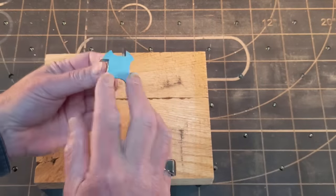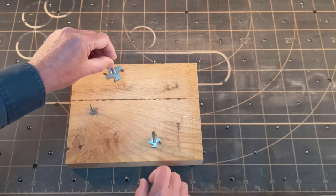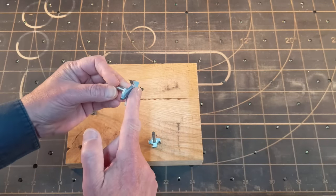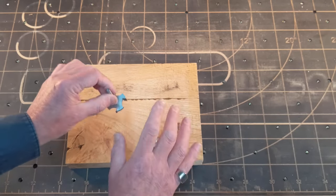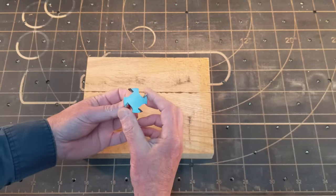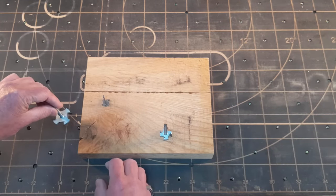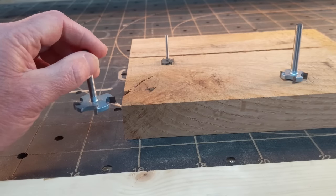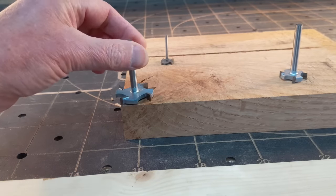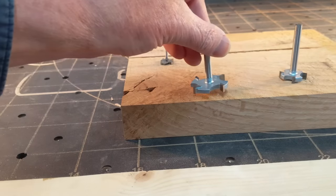If you notice, surfacing bits have cutting edges from the outside to a point — there are no cutting edges in the center. That's really important to understand. We can't come down and plunge into the project like we normally do with other router bits, because there's no cutting surface in the center — it'll just burn the wood really fast. So we have to create a box that is actually larger than the piece of wood, taking into account the diameter of the surfacing bit, and allow the bit to come down to the side of the project before moving in to make its cut.